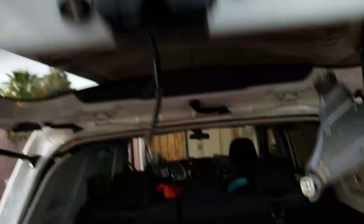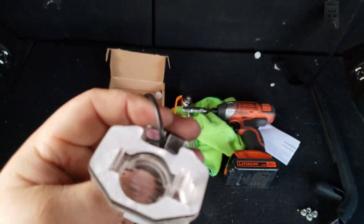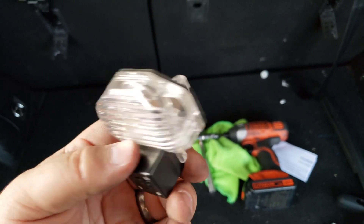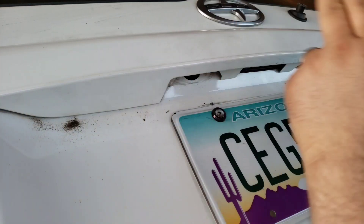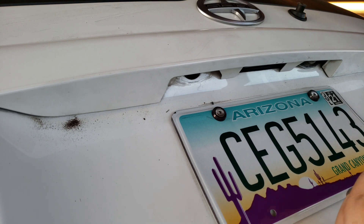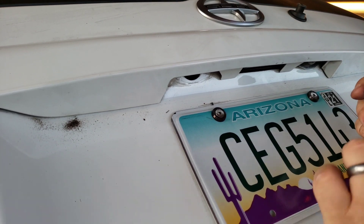So now get your backup camera and install the weather foam seal on it. It's time to fish the wiring through. These have two clips at the very end to keep them secure besides the little bolts and stubs. If those break, you're pretty much done, so be very careful.